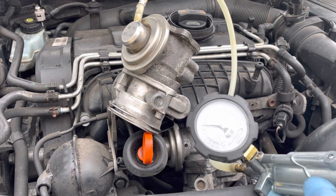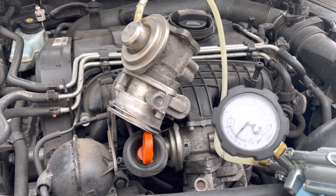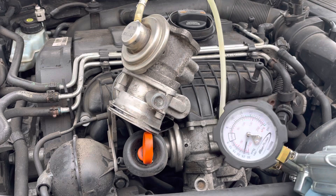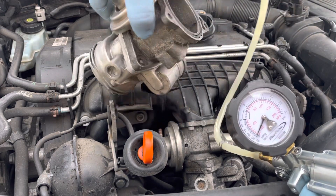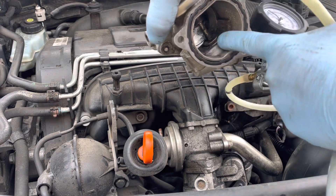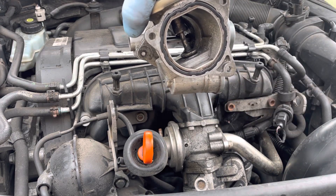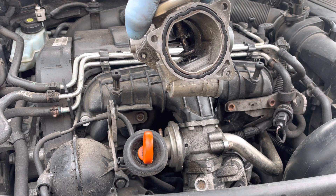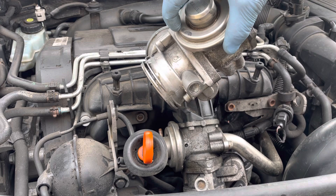When you pump that vacuum gauge, what you should be seeing is a vacuum that's actually created on the EGR valve inside this housing. What that does is move this small rod inside — so if I just vacuum that again, you'll see the valve actually moving up, and that's what is controlled by this diaphragm inside.